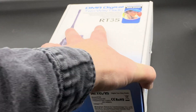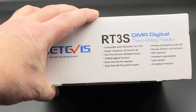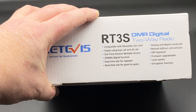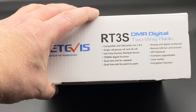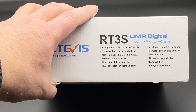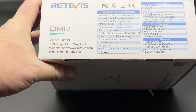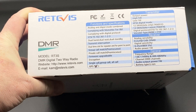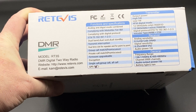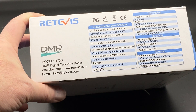Let's check out the outside first. There's some information here — it's compatible with Motorola Tier 1 and 2 and all the usual stuff. It says GPS optional over there on the right side, and I'm kind of excited to see if they've sent me the GPS version or not. There's a little checkbox on the bottom where GPS is ticked off, so this is the GPS version, and that's good for the project I'm going to do with it.